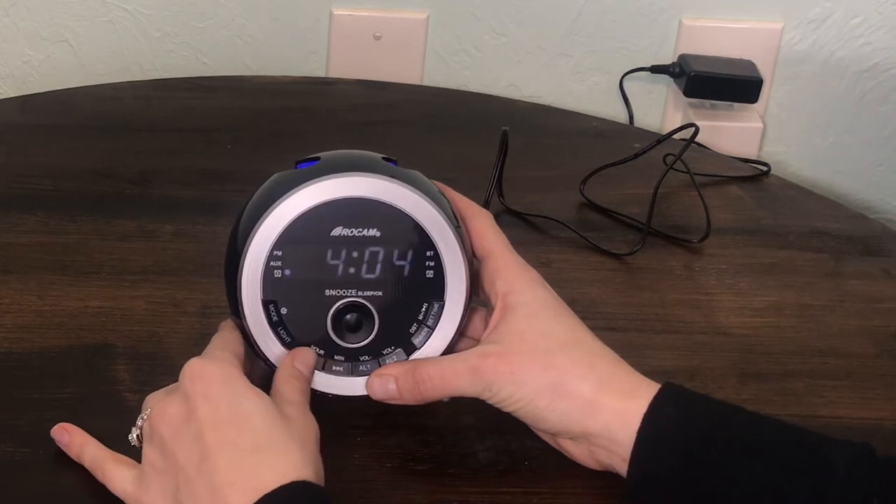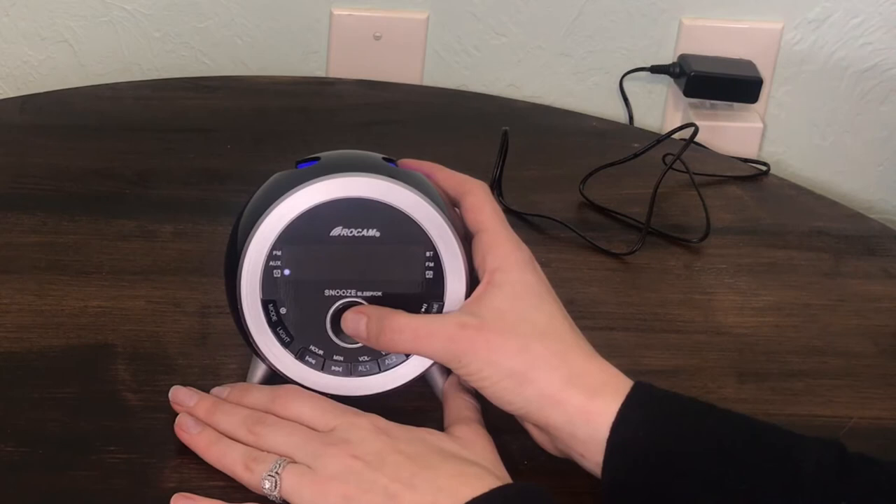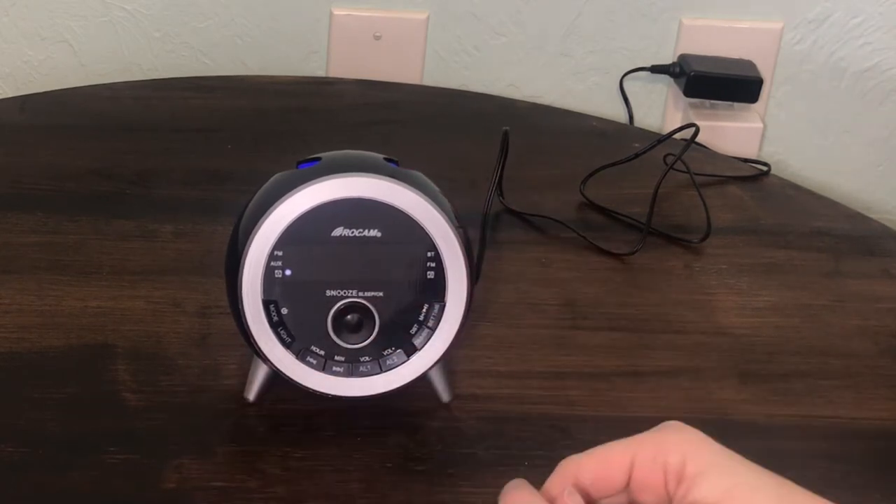Setting an alarm to wake to buzzer or radio: Press the AL1 button and the display will start flashing. Press hour and minute to set alarm. Press OK to confirm.